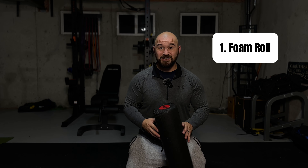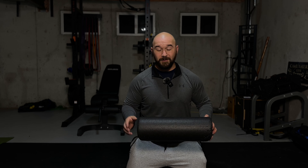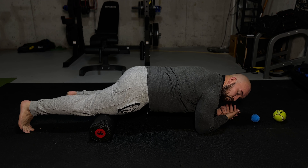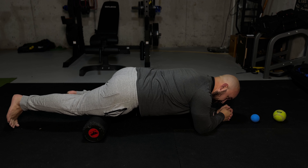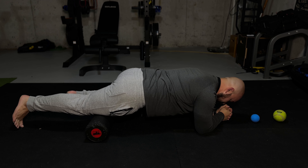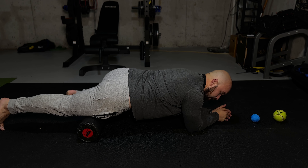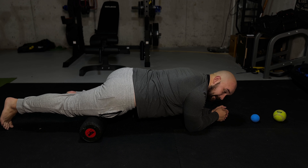Starting with number one: foam rolling. We're not going to spend a whole lot of time — 30 seconds per muscle group, focusing on feet, quads, hamstrings, and glutes. Start at the base of the knee on the quad, use as much pressure as you feel comfortable with, and do small one-to-three-inch movements slowly traveling up the leg. If you find a knotty spot, sit on it, breathe, and move the joint — for the quad, that means moving the knee. Then switch sides.